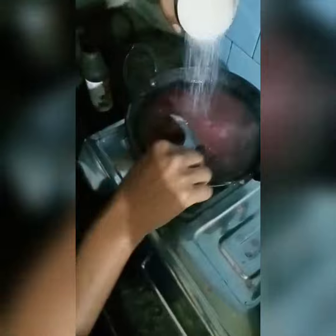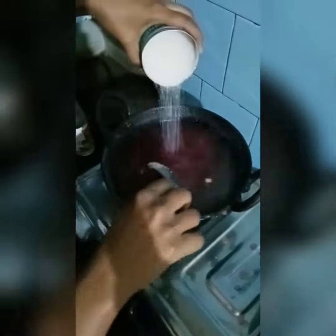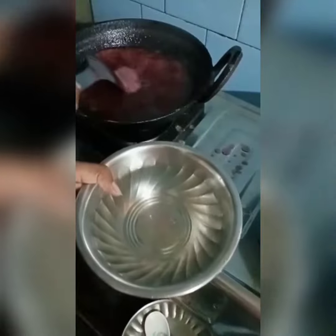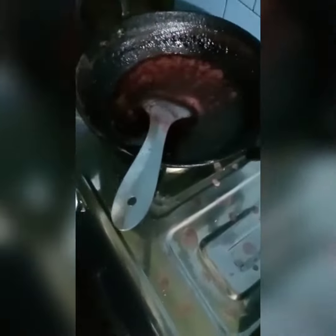I'll add 2 grams of water in half. I will check the water if it is dry or not, so I will add 1 spoon of vinegar to the water.